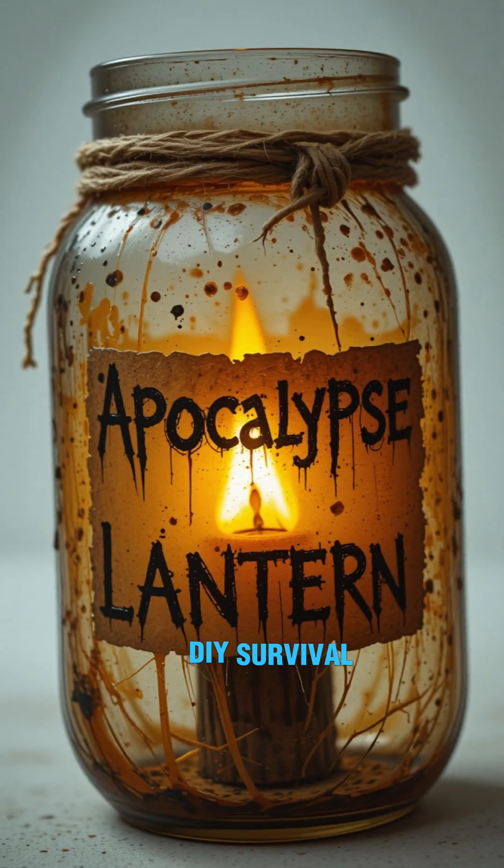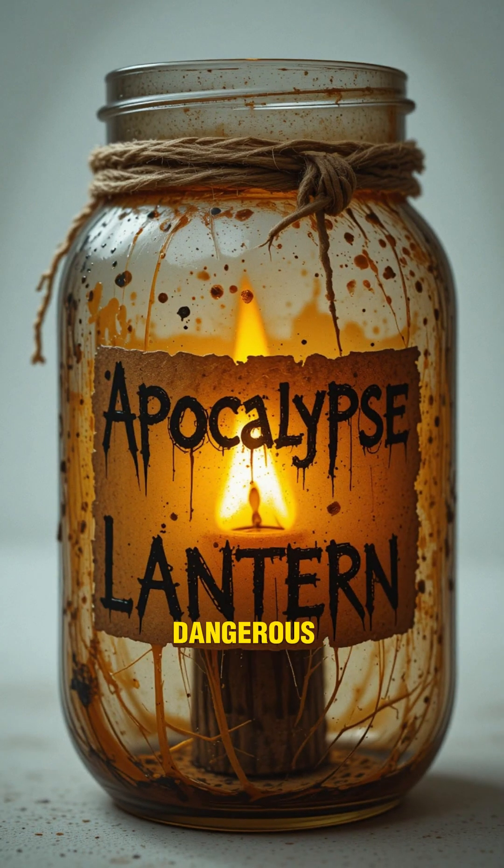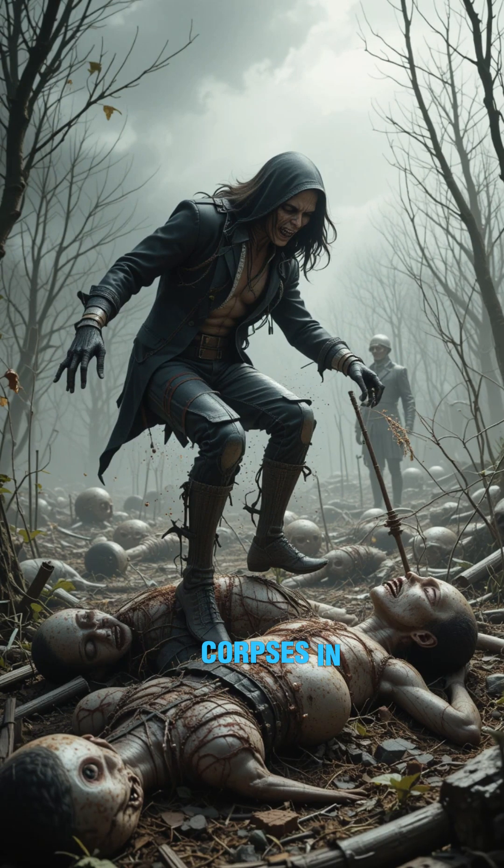So there you go — DIY survival lantern. Cheap, dirty, dangerous. But hey, it beats tripping over corpses in the dark.